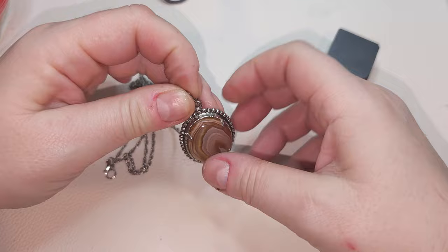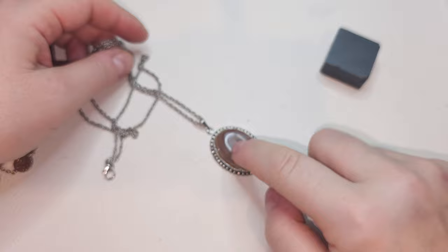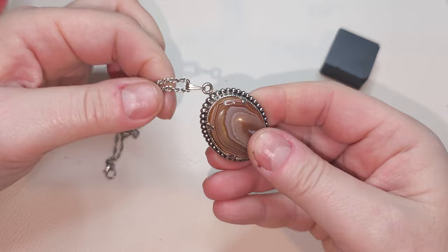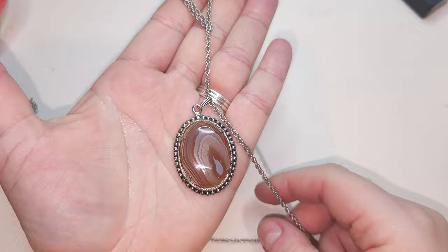Silver-tone chain with a pendant — I think it has lace agate, or maybe… yes. Very pretty, see-through. Look how pretty — lace agate, very pretty.